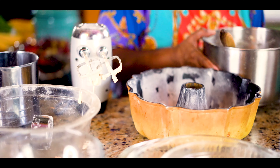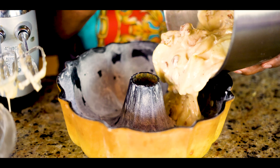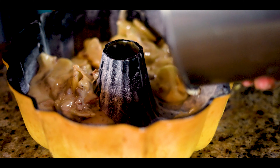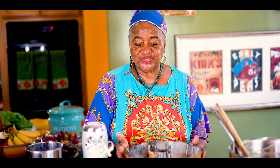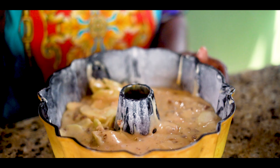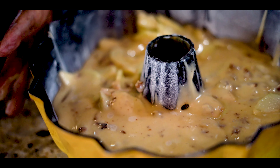Now we're going to pour it over into our dish. You don't have to worry about trying to make it even, because the heat is going to make it even. So there you have it. We're going to put it in the oven for one hour and I'll be back to show you what it looks like.